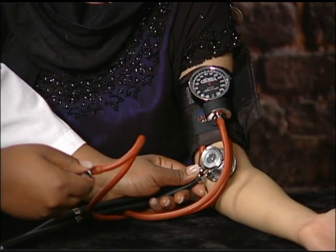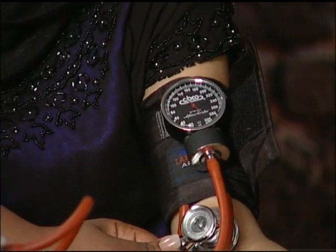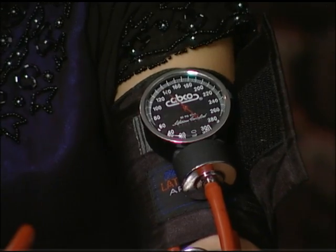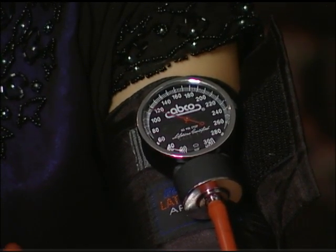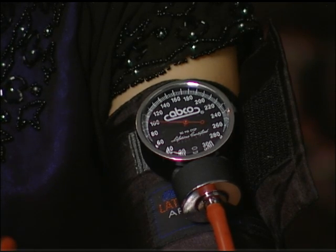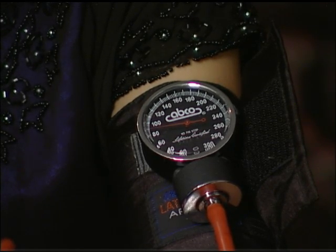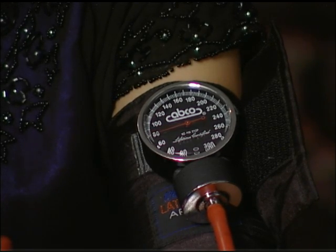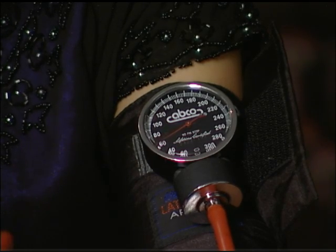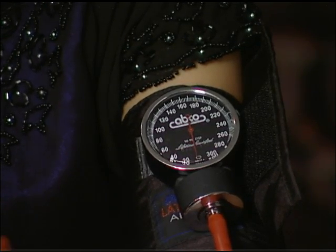Very slowly, deflate the cuff by opening the screw valve to reduce the pressure about 2 millimeters per second. As the pressure drops, you will hear beating sounds as the blood begins to pass through the vessel. Remember the number at which the pulsing sounds start — this is the systolic pressure. Continue to slowly lower the pressure until you can no longer hear the sounds in the stethoscope. The number at which the sounds stop is the diastolic pressure. Remember this number. Then open the screw valve and let the air completely out of the cuff.